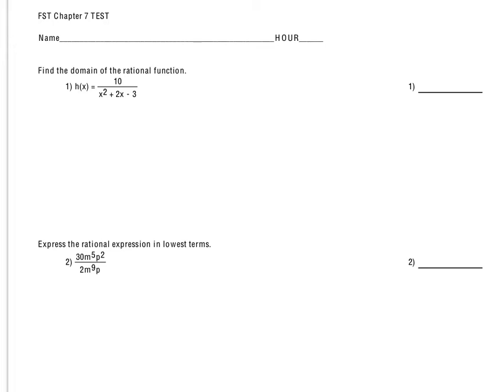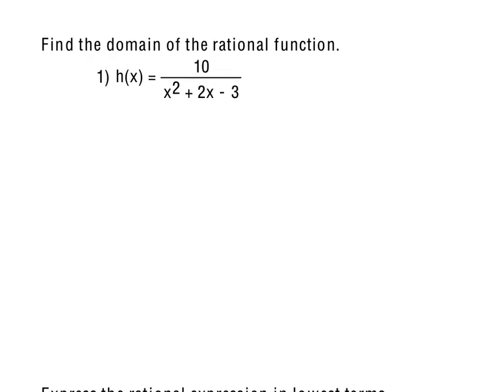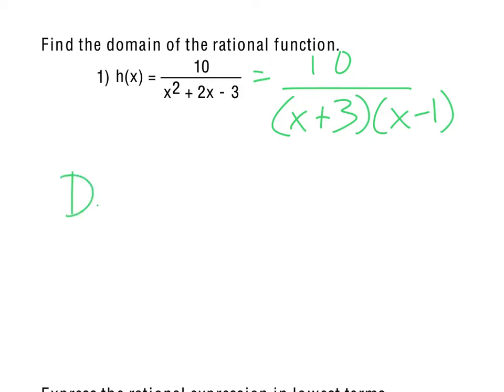Starting with number 1, finding the domain for this rational function. In order to determine that domain, we will need to factor the denominator. So x² + 2x - 3 factors as (x + 3)(x - 1). The domain will have to be all real numbers except negative 3 and positive 1. That's the domain for that function.